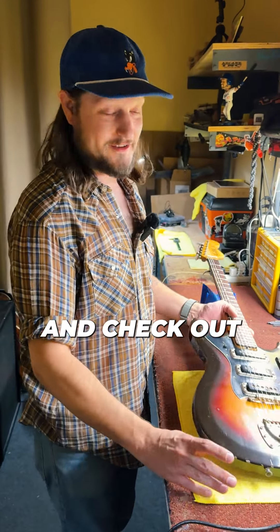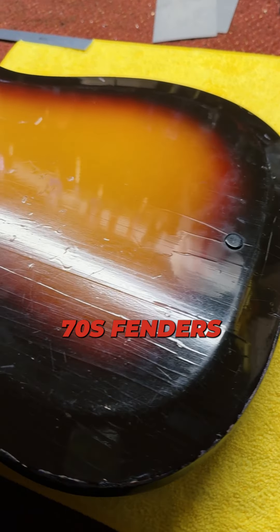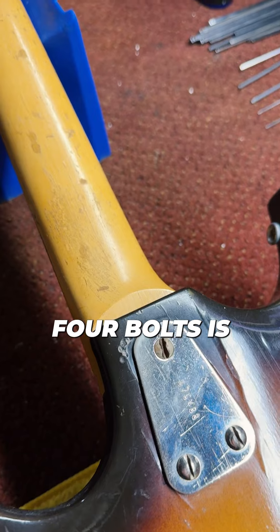Check out the back side of these bolt-on neck III, just like the 70s Fenders. I guess they were early to the game on this one. Four bolts is always better.